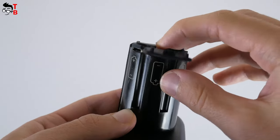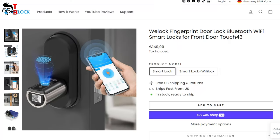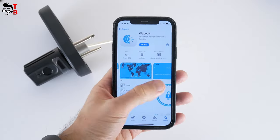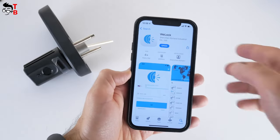After you put the batteries into the lock and turn it on, you can install the app and activate the lock. By the way, I have a smart lock with only Bluetooth support. However, there is a version of the lock with a Wi-Fi box — it is a little more expensive, but it might be useful for some of you. The app for smartphone is called Wi-Lock, and it is available on Android and iOS devices.